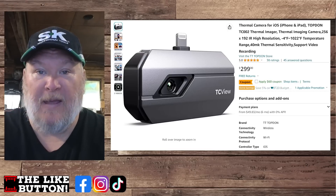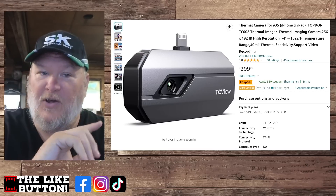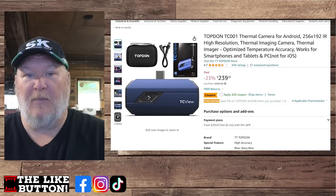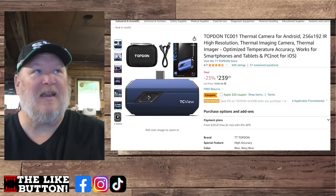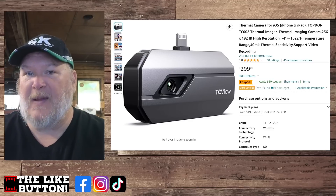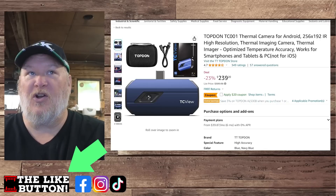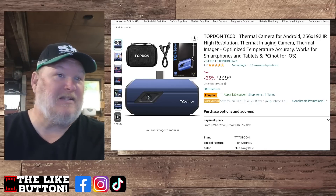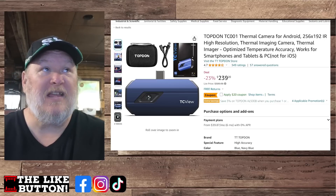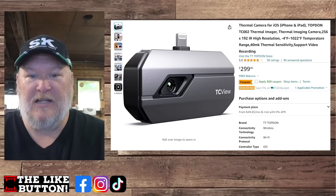We're back on Amazon. This is the thermal camera for iOS — iPhone and iPad. They also have essentially the same thing for Android. This one is $300 with a $60 off coupon, and there's going to be a 10% off coupon code. I'm not sure if that code works on the Android version, but it's already on sale down to $240 — you can try it and see if it works.